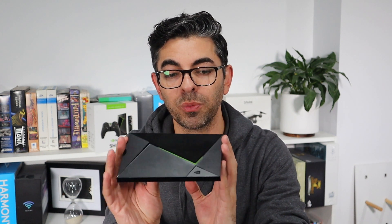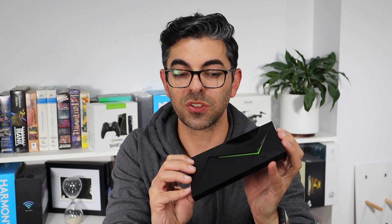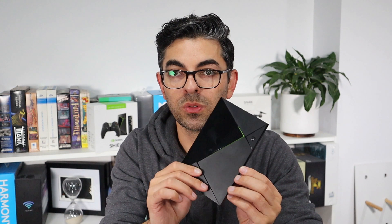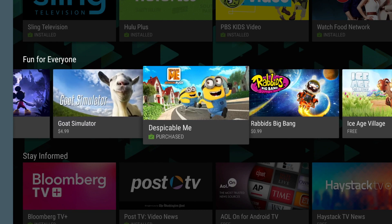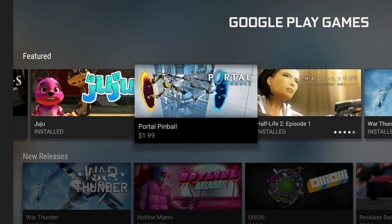I'm pretty much sold on giving the review the title of 'One Box to Rule Them All' because this is literally my streaming device of choice now — whether for TV, Plex, movies, other applications, streaming services, or gaming. It really is an impressive unit. Should you buy one? It's going to depend on your personal needs and what fits your home entertainment and gaming lifestyle. Is it just for gamers? Definitely not. You could get by with just the remote version, but it does have the game aspect if you want. There are quite a few optimized titles NVIDIA tout, and they're fun, but obviously not the full feature titles you expect on a PC or console.